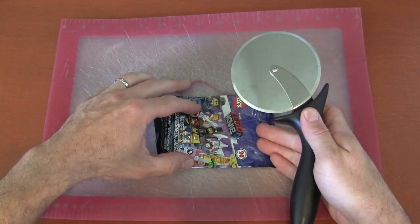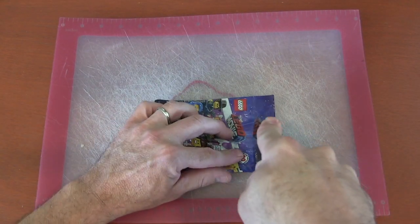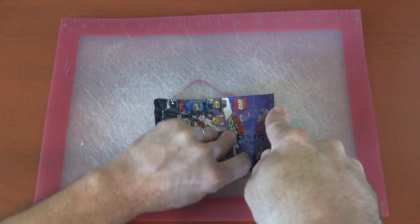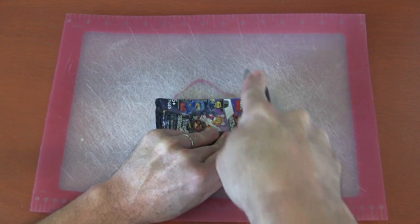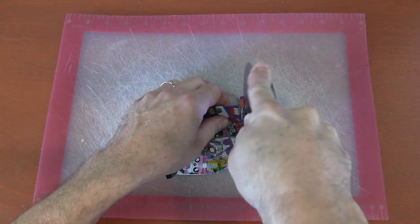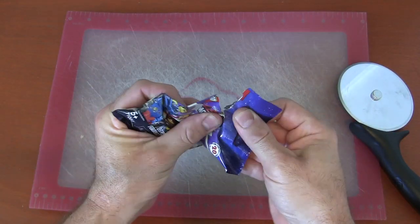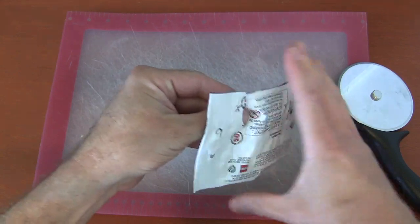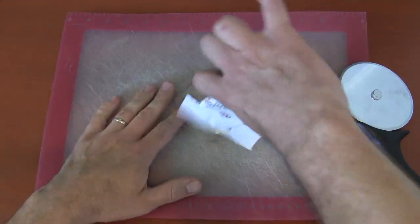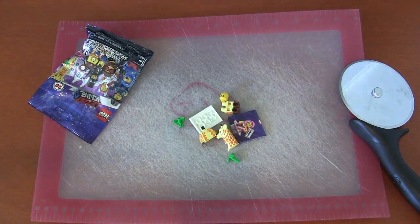We're going to get our blind bag, make sure all the contents are down below, put it on the cutting board, and go across the blind bag. You'll probably have to lift it up against the blade to get it to cut in, because this is not a pizza. There we go — we got it open. We're going to open it up and since we're all through with our Wizard of Oz characters, I wonder what's inside. We've got the giraffe character — how cool!